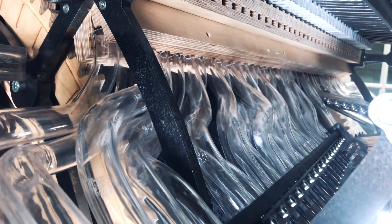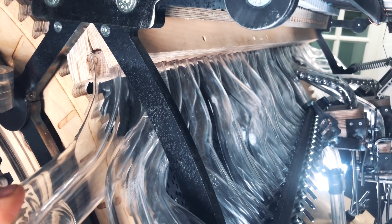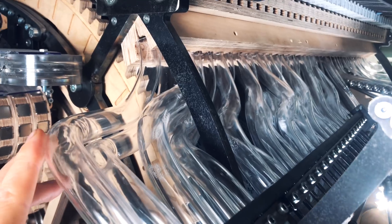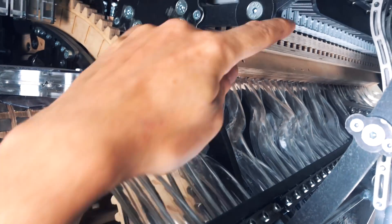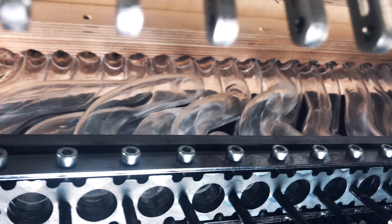The real complexity in this project was to find space for everything. Every other pipe is above and every other below, like a weave. So to get one of these pipes in place was never an issue — it was to get all 38 pipes next to each other in place. That was the real issue.